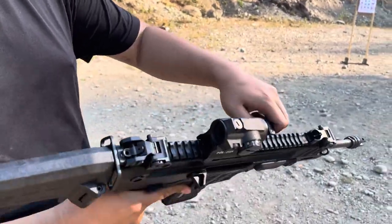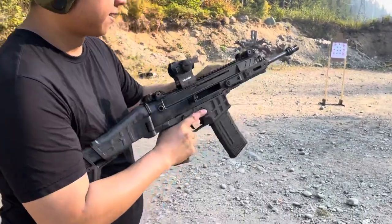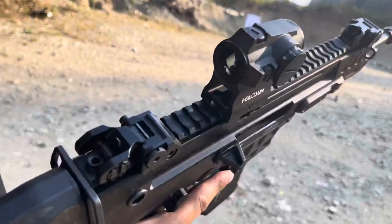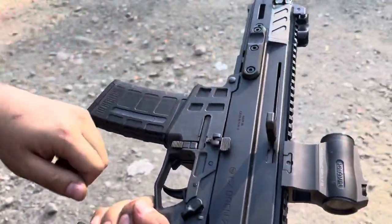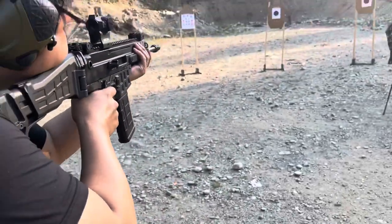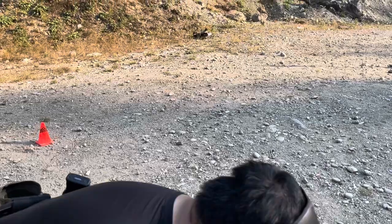You can charge the weapon using the charging handle. And right now, bolt's locked back open. So drop the mag, new mag in, and you can pull on the charging handle — like so. So I got one in there right now.